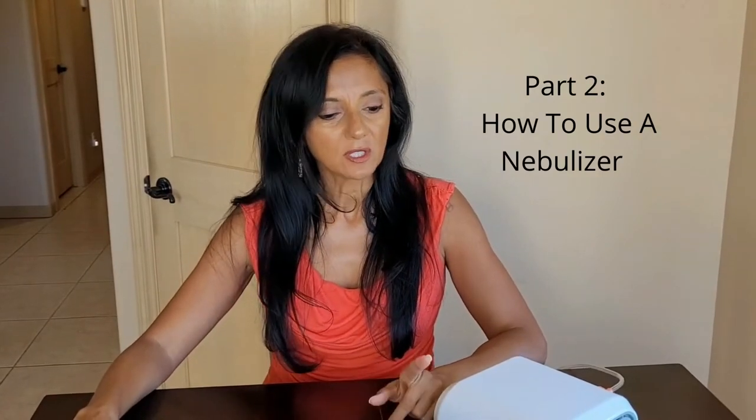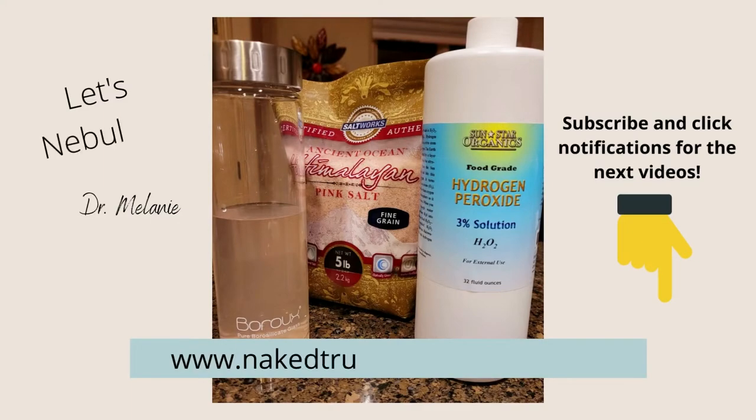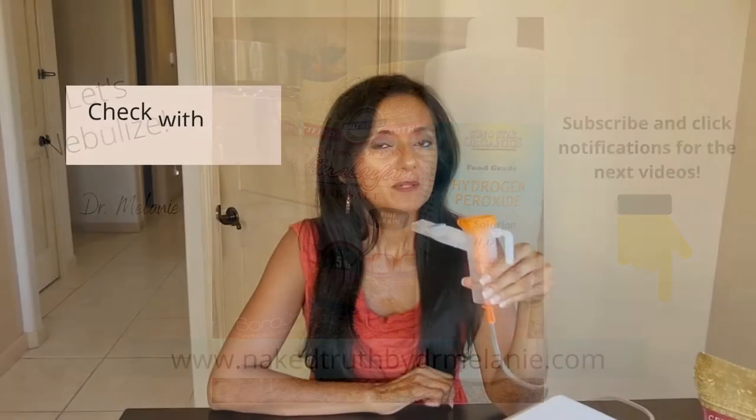I want to show you how to breathe in and out of your nebulizer. Please do not forget to check with your medical physician before doing any inhalation therapy, especially when you're mixing your own solution for the nebulizer.